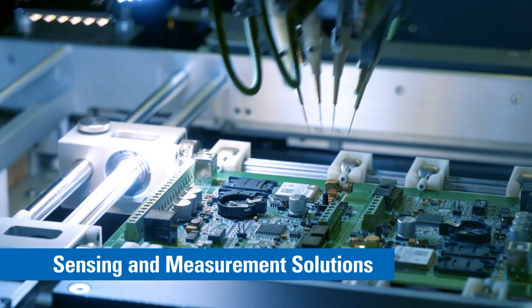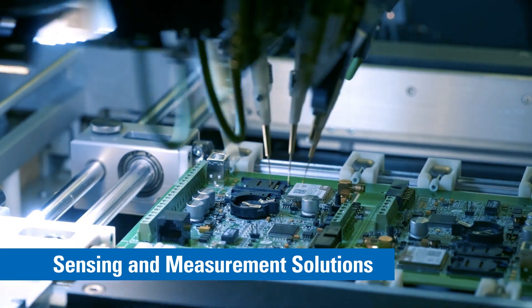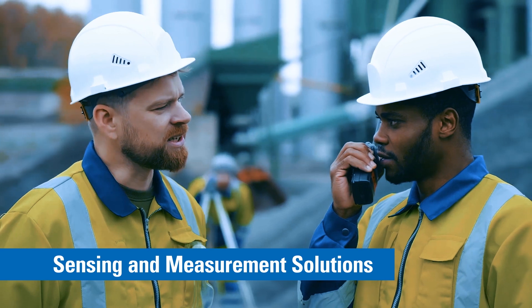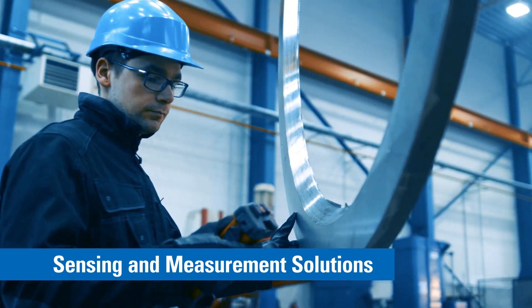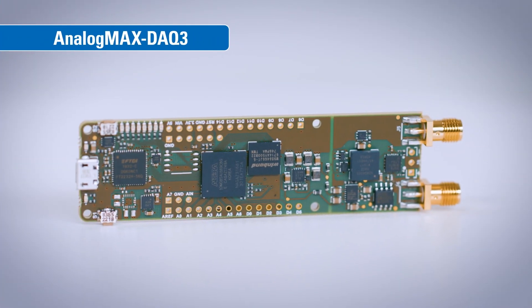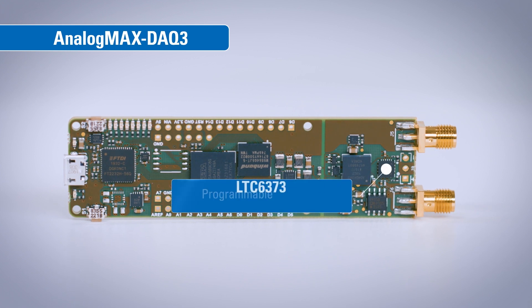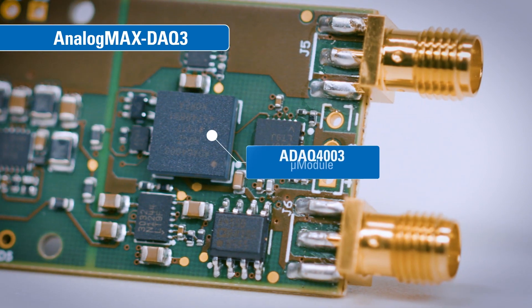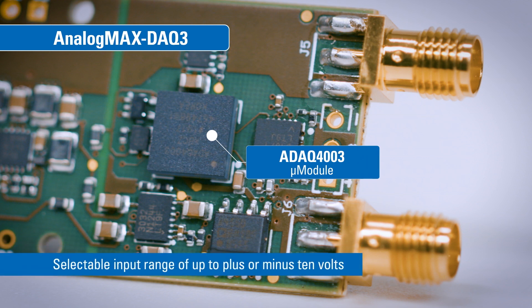We're talking sensing and measurement solutions for ATE, medical equipment, precision DAC systems, battery-powered equipment, and more. An integral part of the DAC 3's high performance signal chain is the LTC 6373 programmable amplifier, which drives the 18-bit, 2 mega samples per second ADAQ 4003 micro module and allows a selectable input range of up to